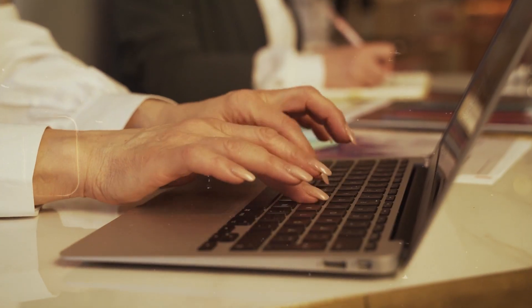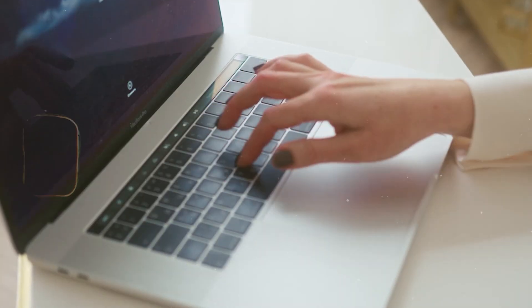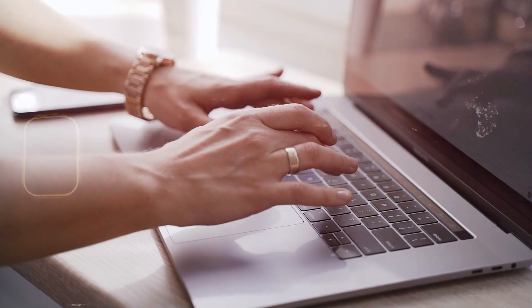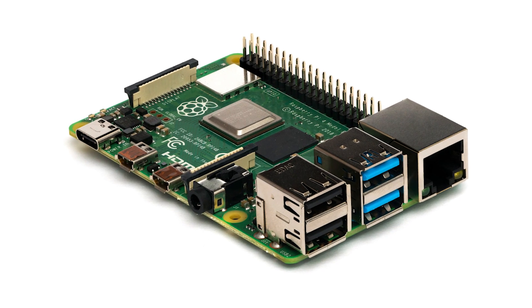Lastly, we have simulate a keyboard. The geeky uses for this device go on and on. If you set up a small computer based on the Raspberry Pi platform, then the Flipper Zero can be used as a USB or Bluetooth keyboard to input text into it.